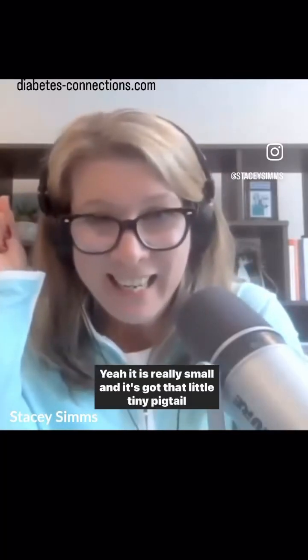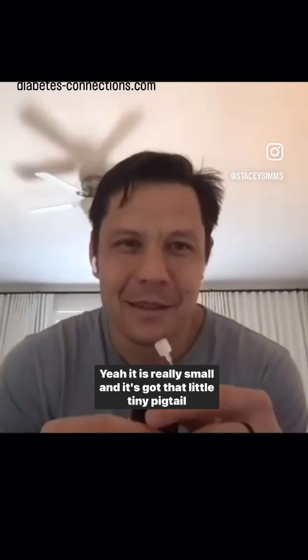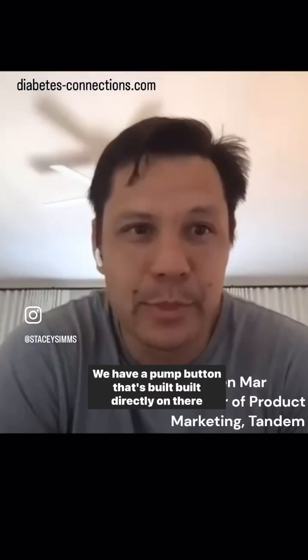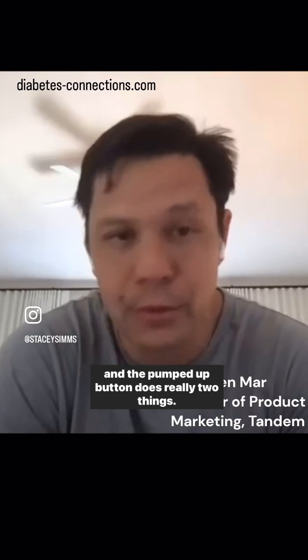You can see that you are holding it — it is really small and it's got that little tiny pigtail right at the top. Talk to me a little bit about the button that's on it. We have a pump button that's built directly on there, and the button does really two things.